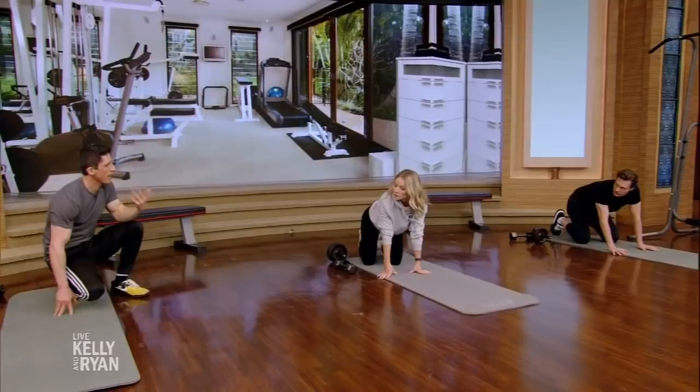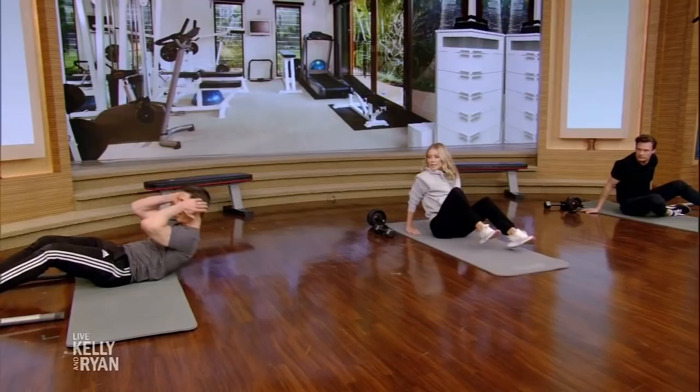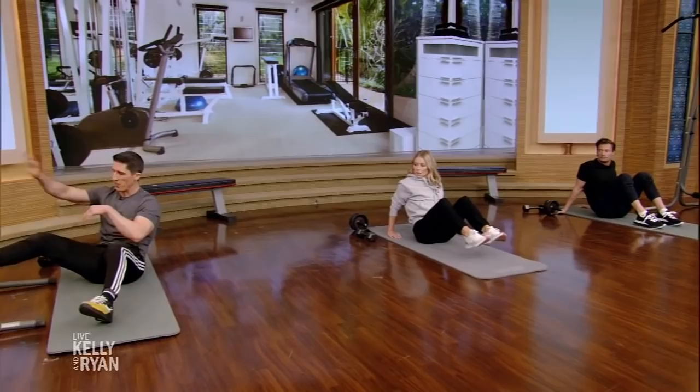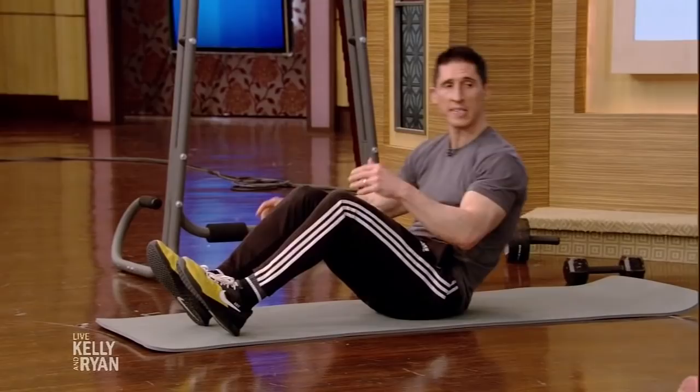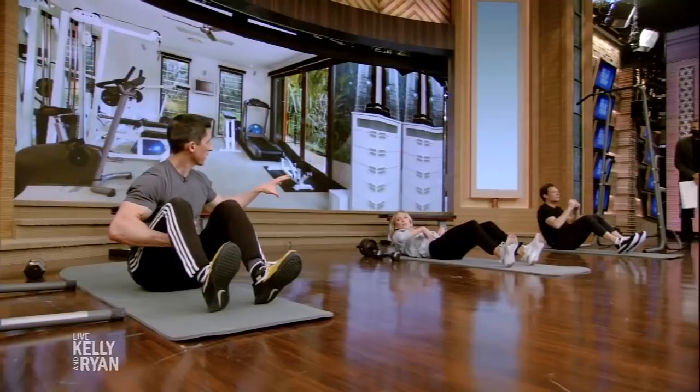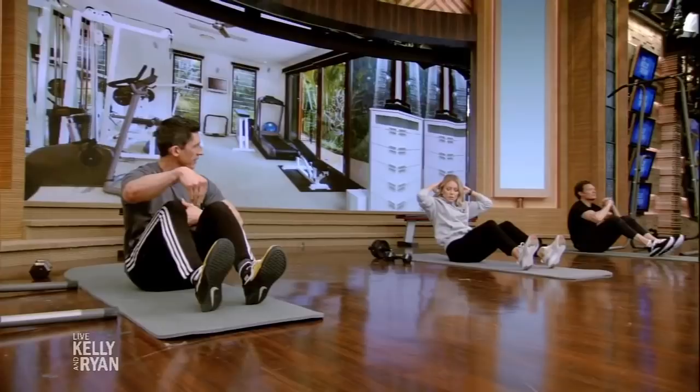Next we're still on the ground — it's the sit-up. My problem with the sit-up is people do them anchoring their feet and coming up. We've got to try to take the hip flexors out of our ab moves because the hip flexors will dominate — we want the abs to do the work. If you don't have somewhere to hook your feet, all you have to do is drive your heels into the ground. Instead of leaving them passively, you want to pull your heels down.